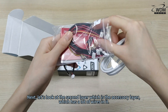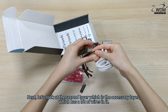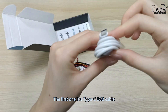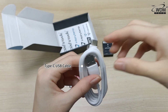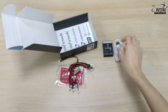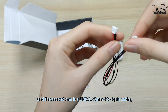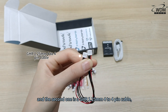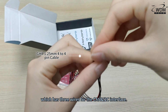Next, let's look at the second layer, which is the accessory layer, which has a lot of wires in it. The first one is a Type-C USB cable. The second one is a GHR 1.25mm 4-to-4-pin cable, which has three wires for the CAN and I2C interface.